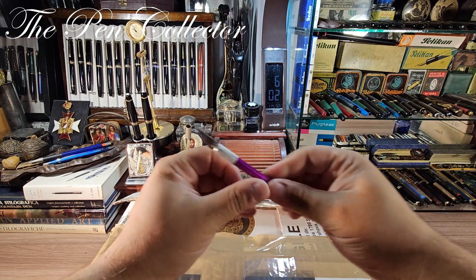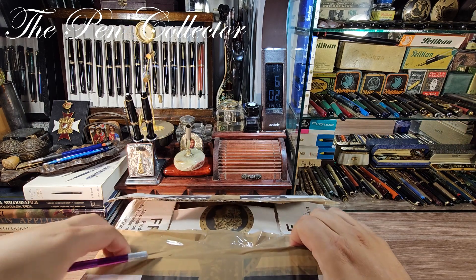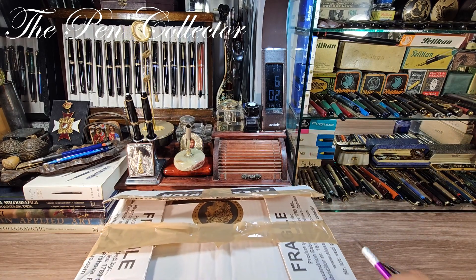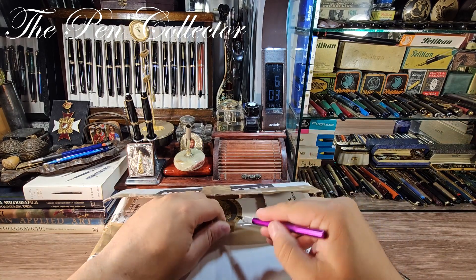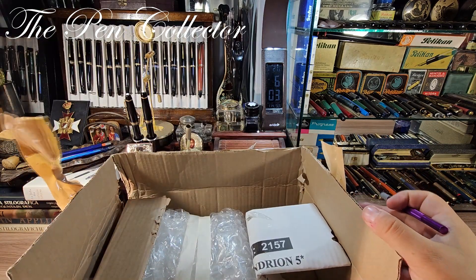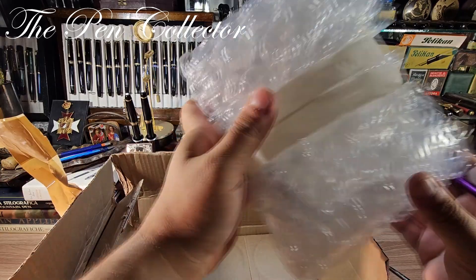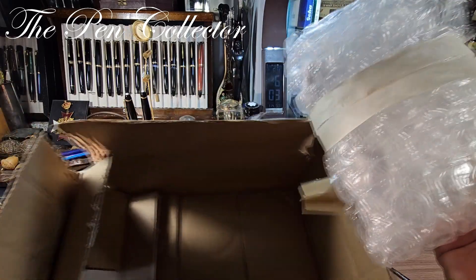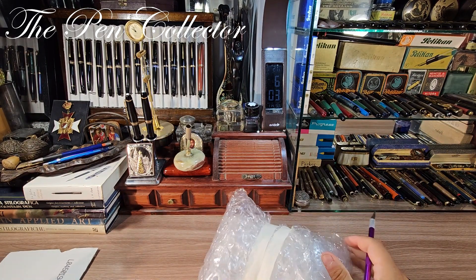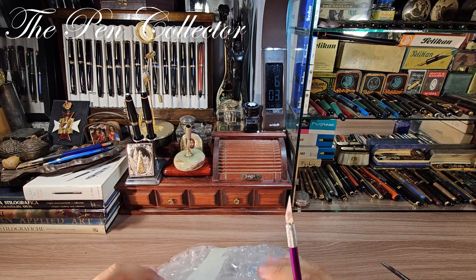I've managed to open it — just another cut here. This is a part of the pack. Okay, here's some wrapping paper, and what I'm interested in I think is on this side. Okay, this is the box guys, let me throw it away and now I have this material.